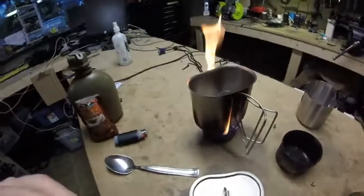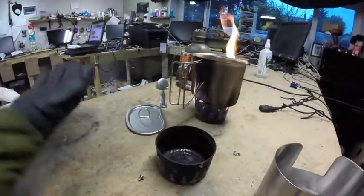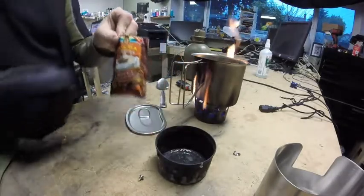I just took the lid off and as you can see she's got a boil going. It took about three minutes — a little longer than the stoves that have the little holes, but not that much longer, maybe 30 seconds more. Let's take this off the fire and see what kind of flame we've got. I'm having some cocoa in there — why waste the water, right?